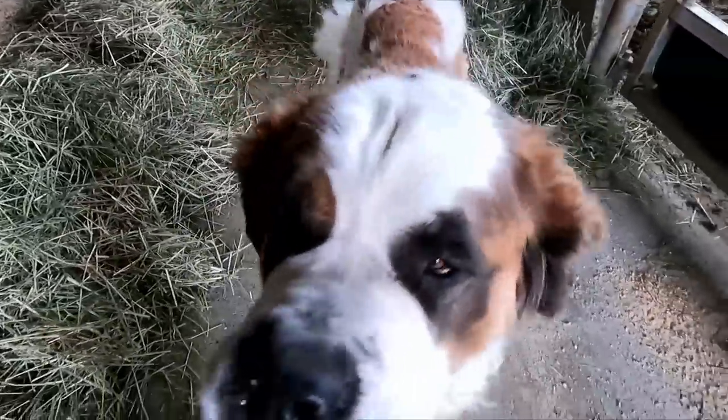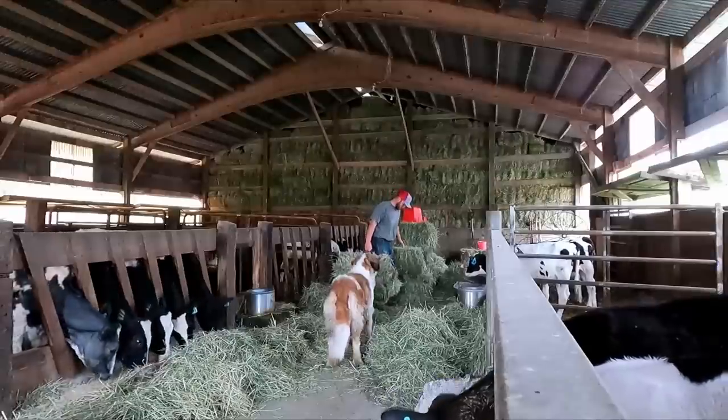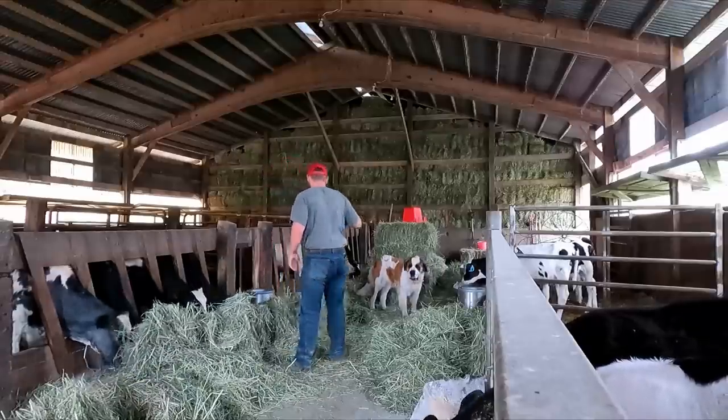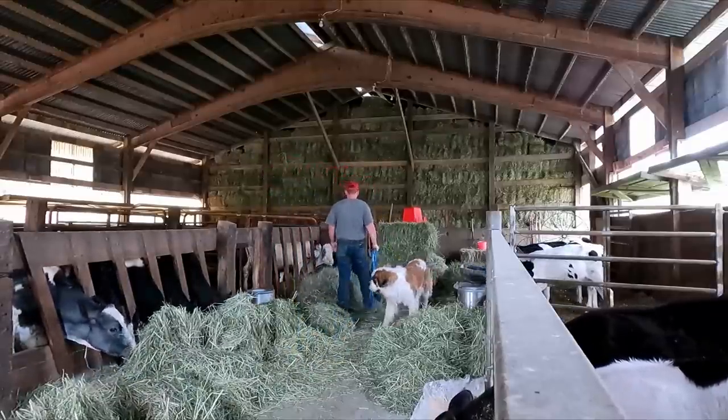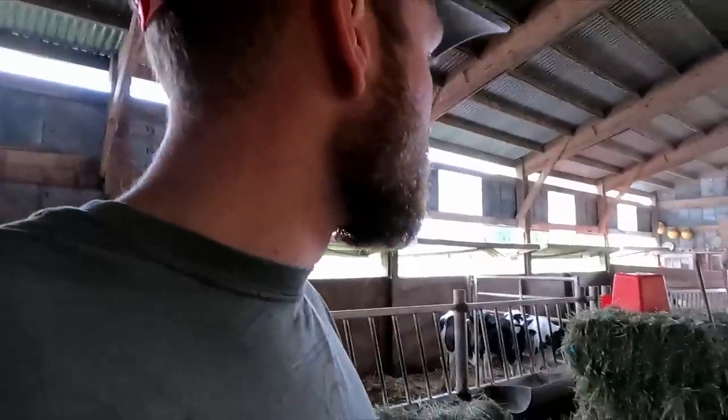Morning Mariska. And then also since I'm down here, I'm going to clean out all the waterers. Now they don't get super dirty, but they get a lot of hay in them just because they're near all the feed. So I'm just going to work my way down the line and clean the three on this side.